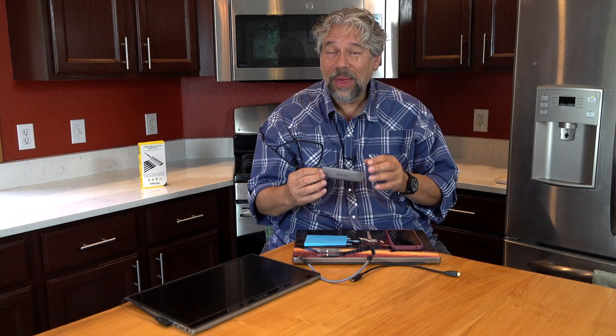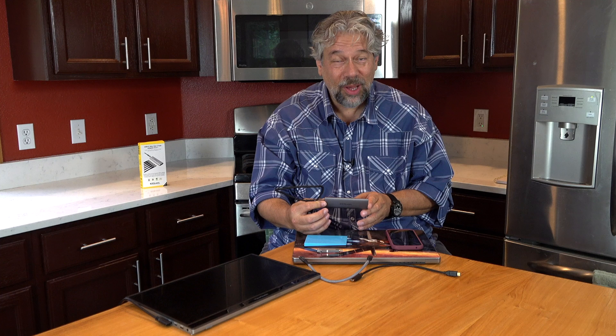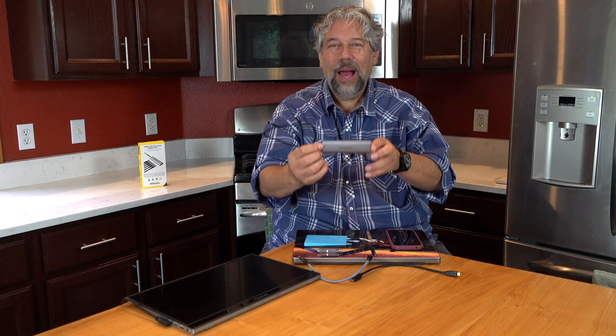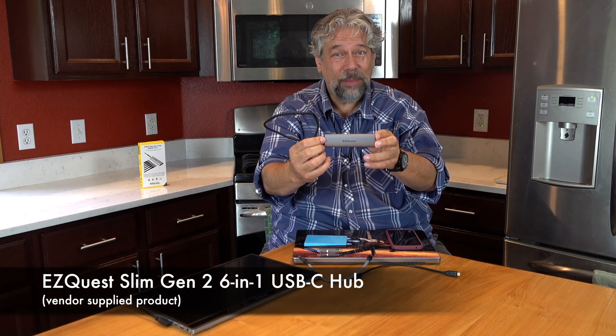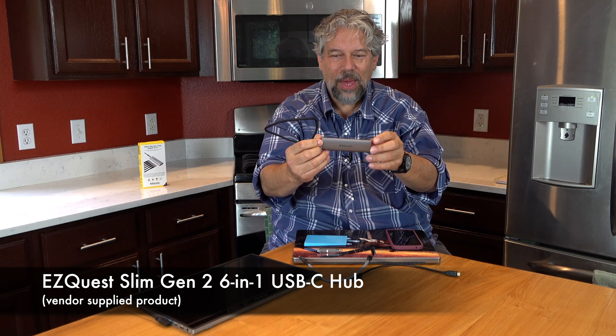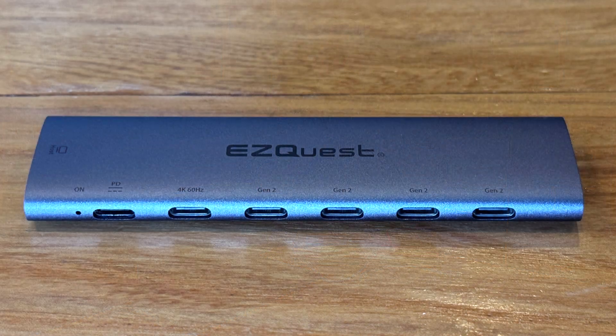Dave Taylor here, and however many ports you have on your computer, you always have one more device than you have plugs for. The good news is that there are a million different hubs out there. I'm checking out this one — the EasyQuest Slim Gen 2 6-in-1 USB-C hub. When you tilt it this way you can see there are six USB-C ports.